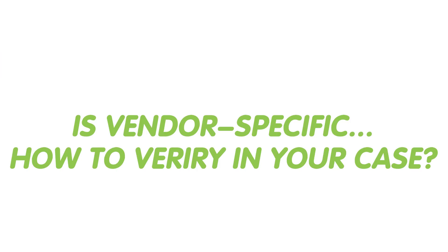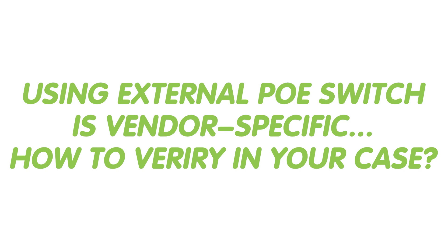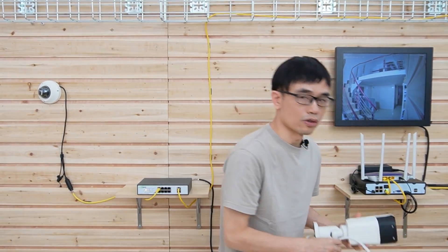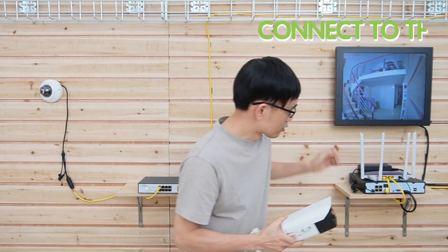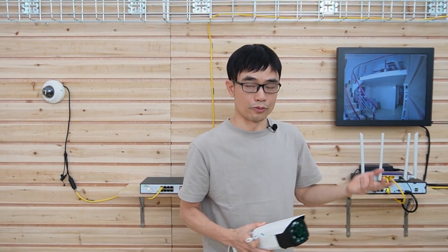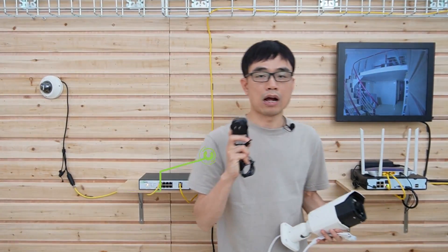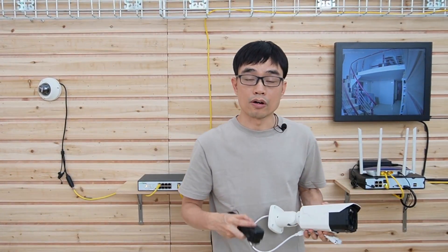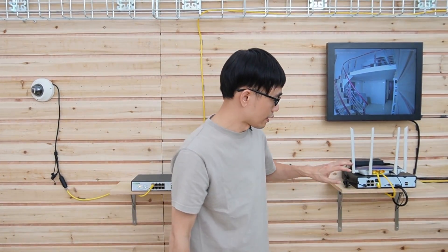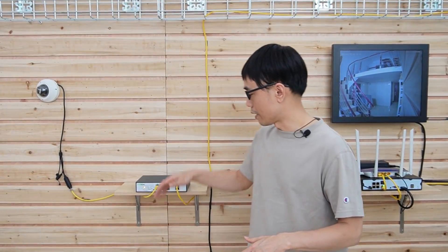Remember, this workaround is vendor-specific, so there is no guarantee your PoE-NVR will work with this setup. To check whether your PoE-NVR satisfies this requirement before buying a PoE switch, connect your IP camera to the network port on the router — not the PoE-NVR port. You may also need a PoE injector since the router doesn't support PoE. If your PoE-NVR can see the camera after connecting it to the router, that means it satisfies the requirement, and then you can buy a new PoE switch.